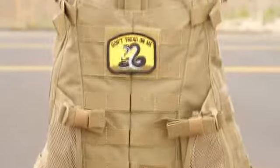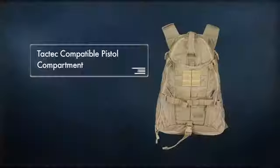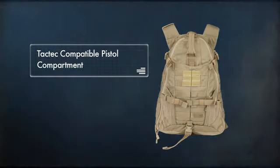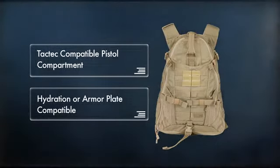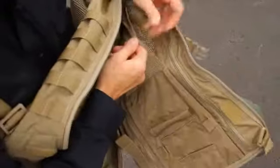Made of 1050 Denier Nylon, the Triab 18 also features a grab-and-go handle, a Tac-Tec compatible pistol compartment, and is hydration or armor plate compatible. The ambidextrous Triab 18 has everything you need to get prepared and go fast.